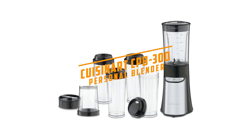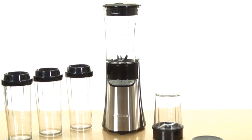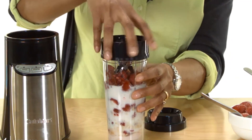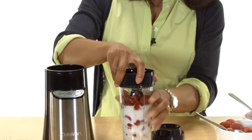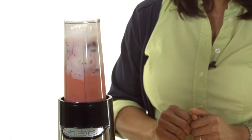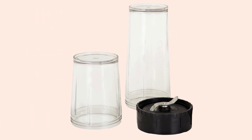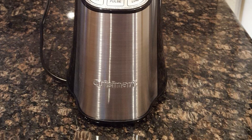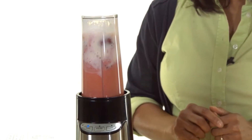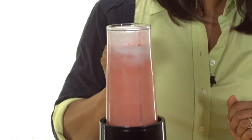At number five, it's the Cuisinart CPB-300 personal blender. Though a bit bigger than other personal blenders, this machine is still compact enough to be included in the category. In tests, it was very good at grinding coffee beans and blending fruit smoothies. If you make smoothies frequently or regularly serve more than one to two people, the Cuisinart is a great choice. It comes with a 32-ounce jar complete with measurement markings on the side, and you'll also get four 16-ounce portable cups with tight-fitting lids so each person can grab theirs and go.